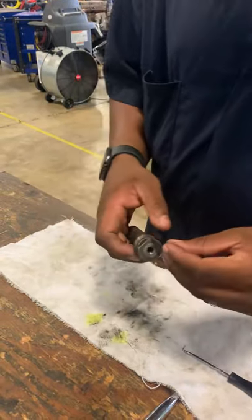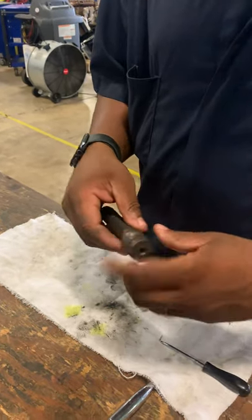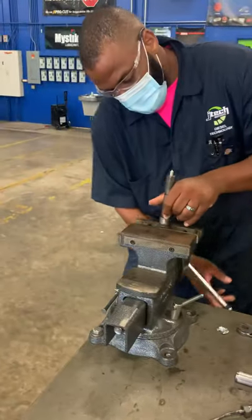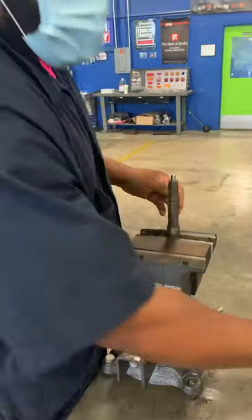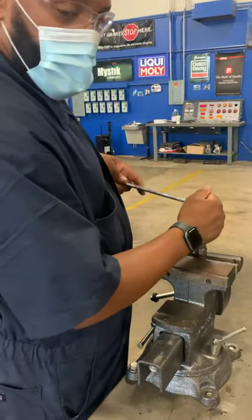Alright, I'll reinstall my cap. I'm going to go over there to that vice and lock it down. I'll reinstall my O-ring. I'm going to go back over there to the vice so I can lock this cap down. With my vice, I don't lock it down so tight that it'll mar the metal — it's locked down enough for it to hold it.